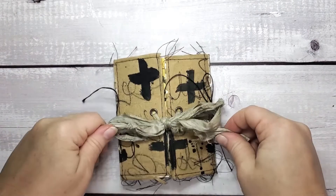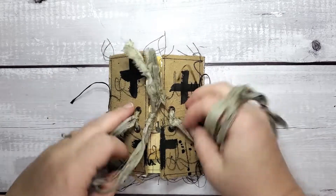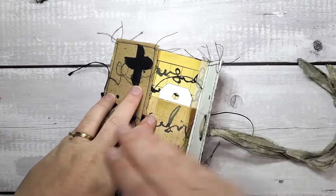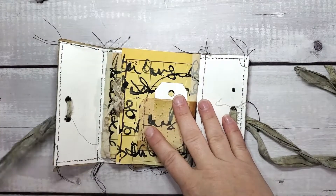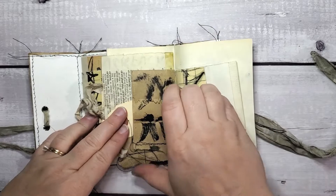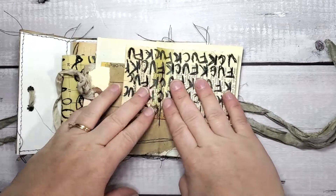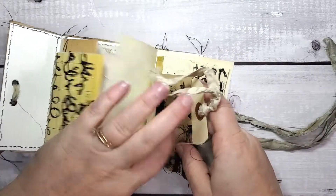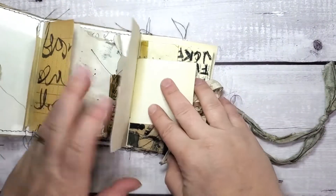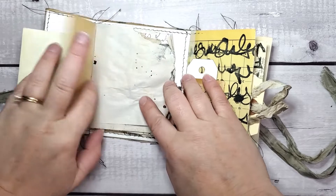And then here is my grungier, neutral, very ephemera-based version on the amazing tips and techniques that Autumn shared for January. Fodder School is a year-long course — each month a new teacher about creating collage fodder and then how to use that collage fodder. Autumn's lessons are very heavy in handwriting and secret writing and getting the most out of your utensils and tools, and some really amazing tips and tricks I picked up from her. Here's how I've incorporated some of them in my version of this little flip through book.